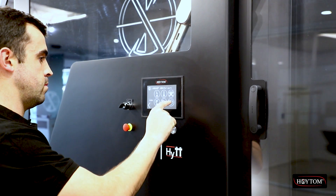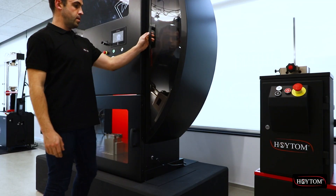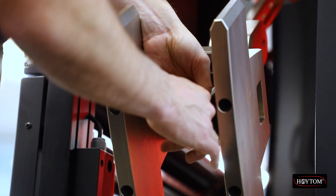ISO and ASTM Standard Impact Blades are available. Oytom's Heat model enables easy, ergonomic and safe blade changing, and the touchscreen can be used to position the hammer accordingly.